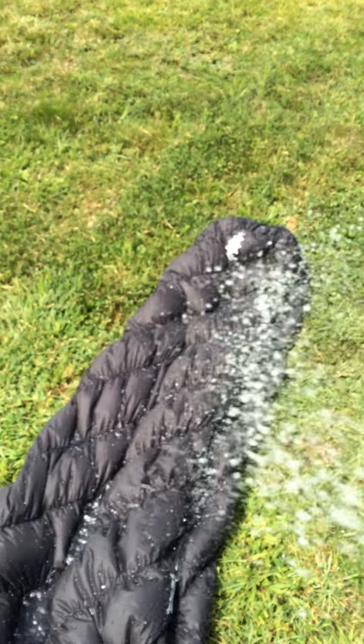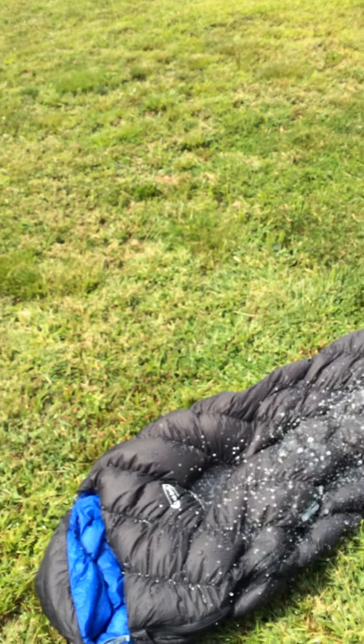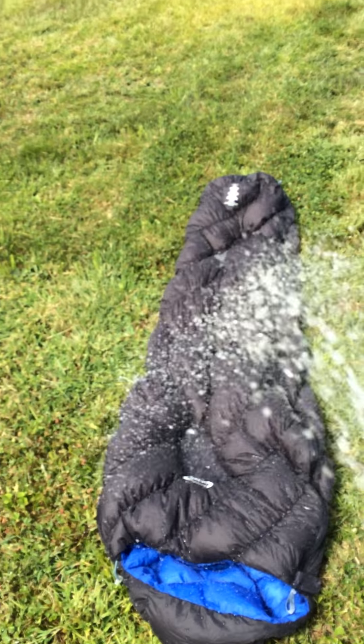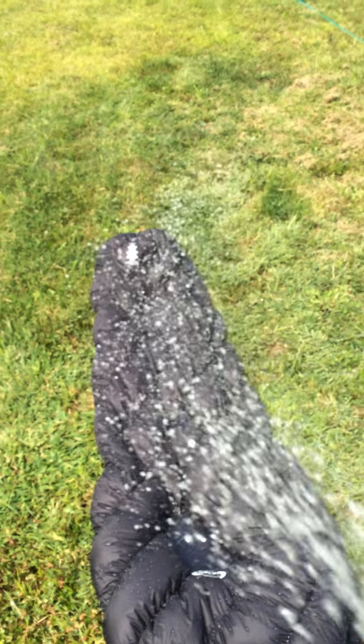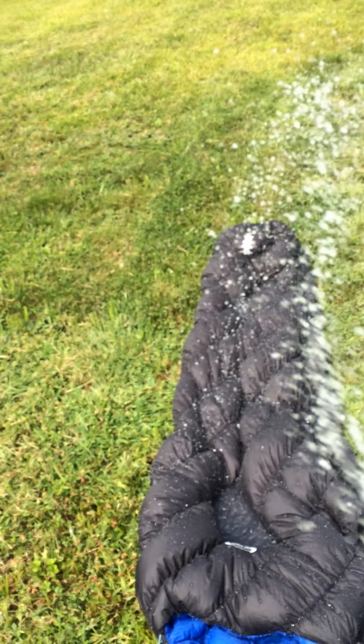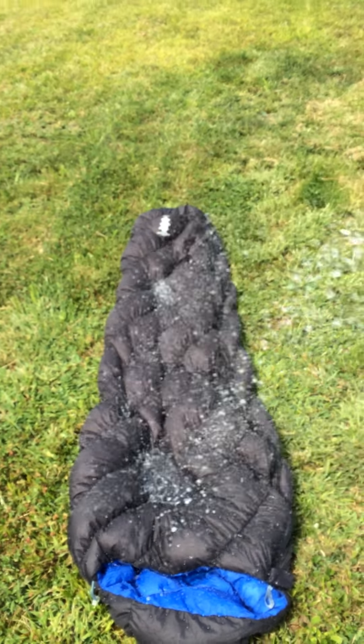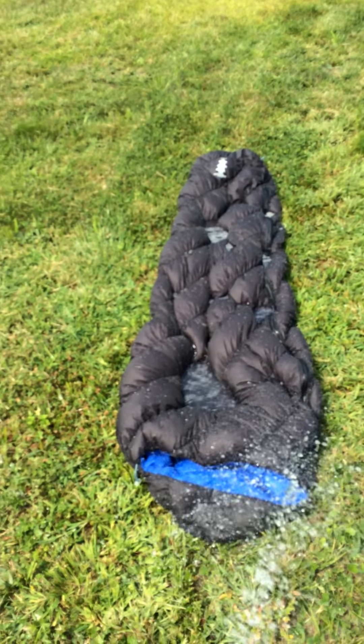You probably don't see any beading in those shots. So when I was in the Cranberry Wilderness, it rained on me non-stop for a full, well a little over a week. It rained and poured and this bag stayed lofty the entire time — absolutely no issues.